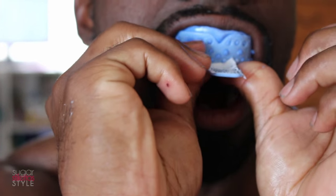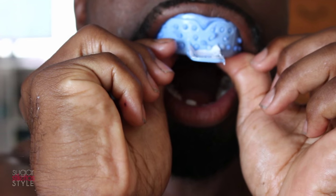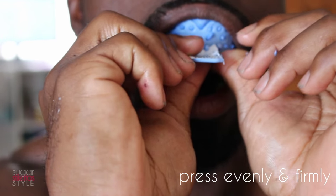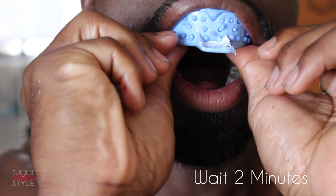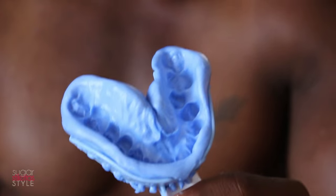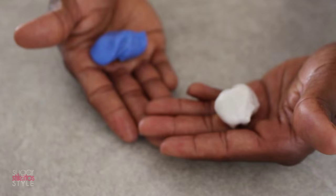When you put the trays in your mouth, make sure your teeth are in the middle of the tray — this is really important because the quality and accuracy of your teeth whitening trays depends on it. Leave the tray in until the putty hardens, which usually takes about two to two and a half minutes, and make sure you're pressing so the putty goes over your gum. Pull the tray straight down and don't wiggle it because you want a good quality impression.